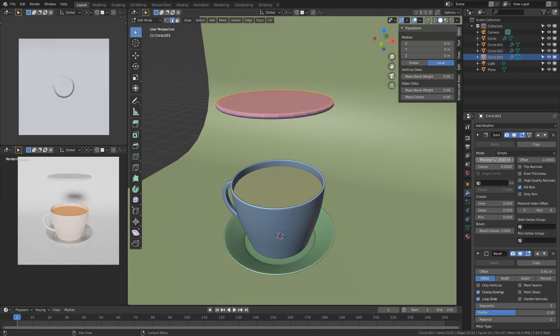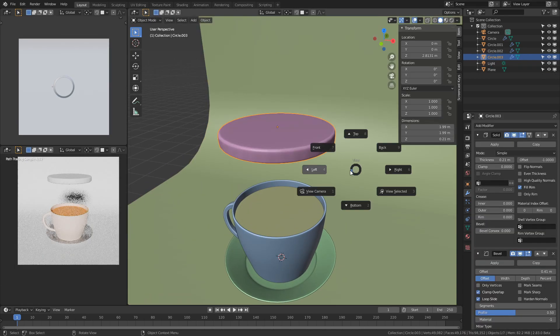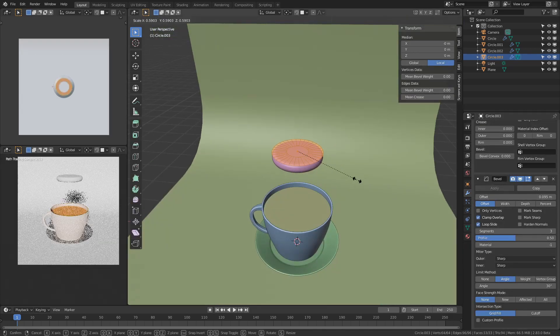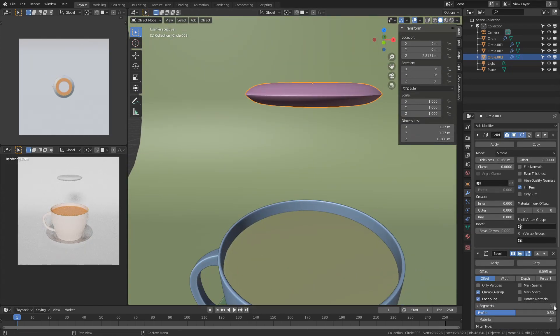Making the biscuit is also easy. You add in a circle, fill it in, inset it to avoid any artifacts, and then you add the same three modifiers we added earlier: solidify, bevel, and subsurface division.